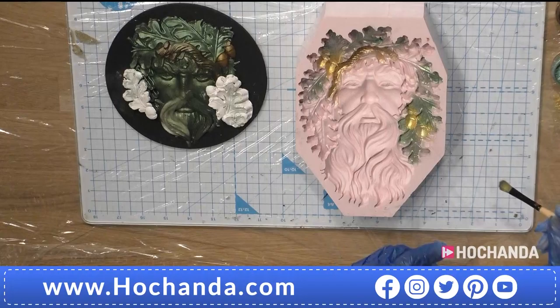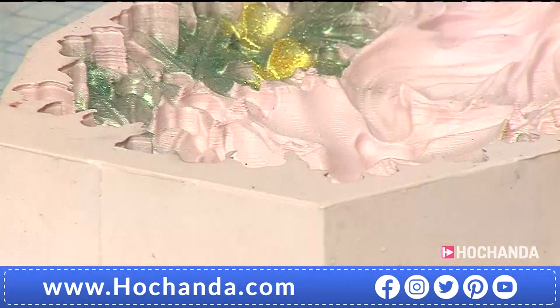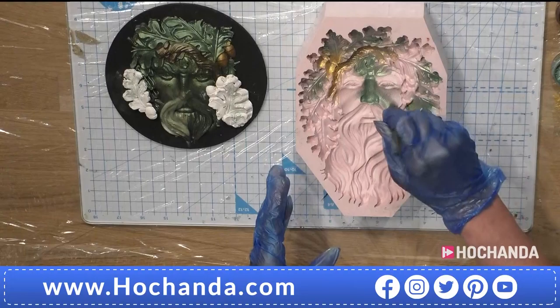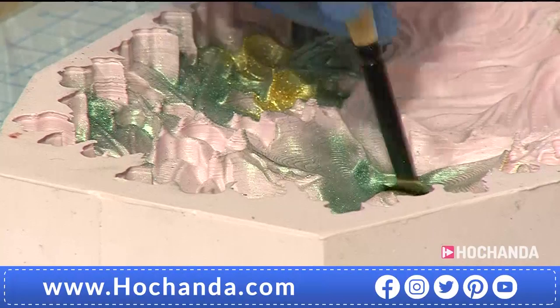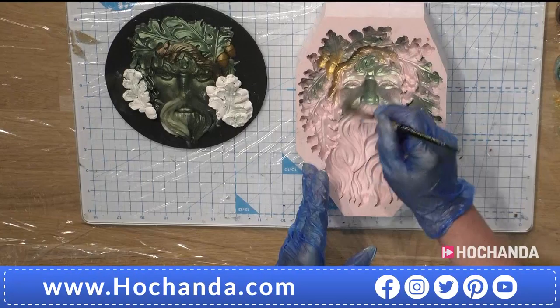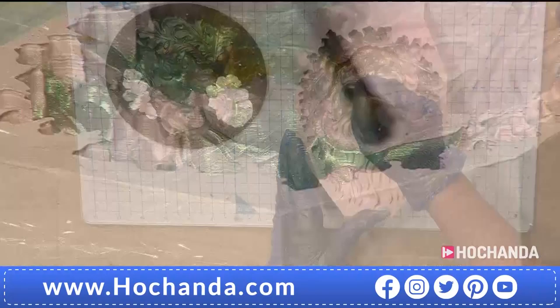You can see how deep that mould is by going in with that brush — about 47 millimetres, which is a really good depth. 23 centimetres from the top down to the bottom of his beard, then side to side the widest point is 17 centimetres, and you're looking at 4.5 centimetres for the depth — that's the deepest part because you've got different depths within this piece.